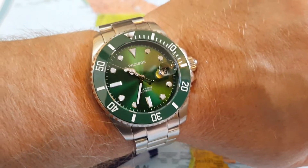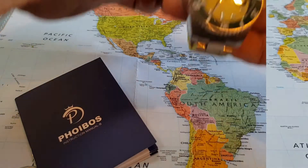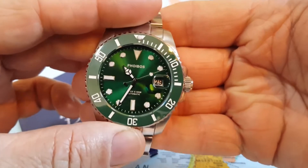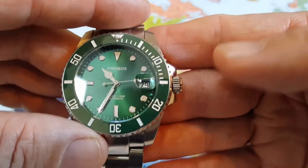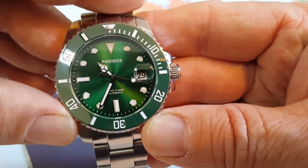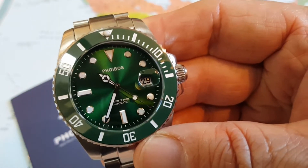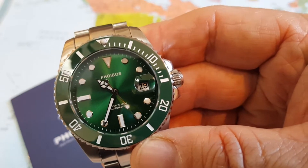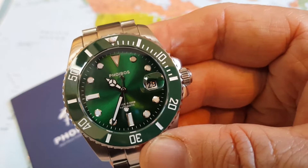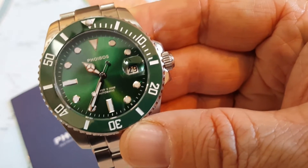I'm going to pop this off the wrist and we're going to get into some specs. Just an absolutely gorgeous watch. The reference number is the Phoebus PY-007A and it is running the Miyota 9015 movement, which is a really good movement in my book.